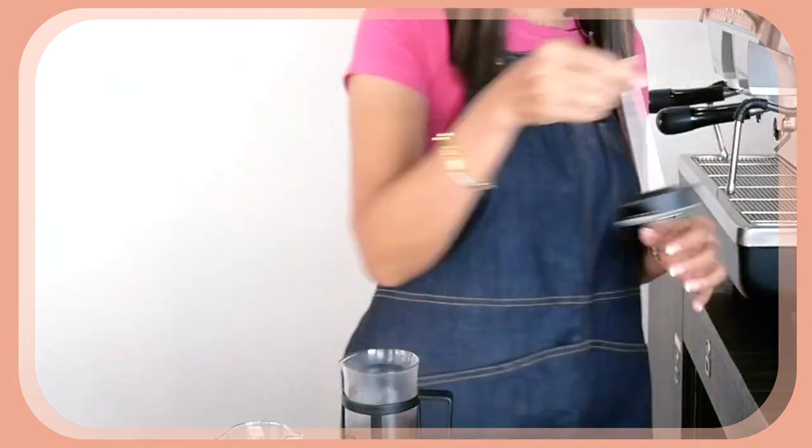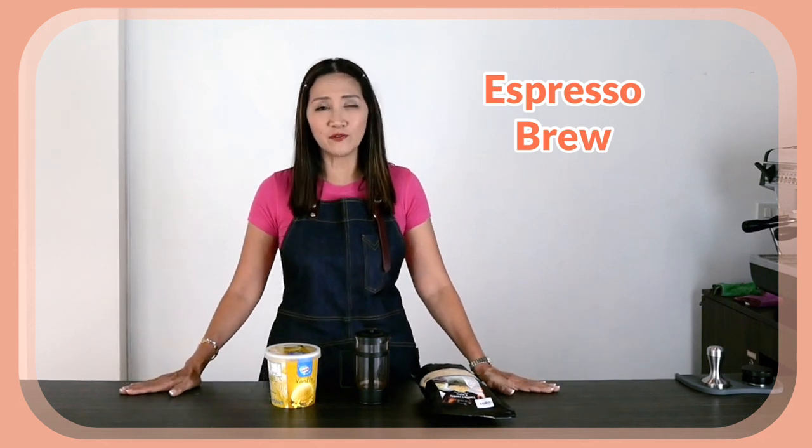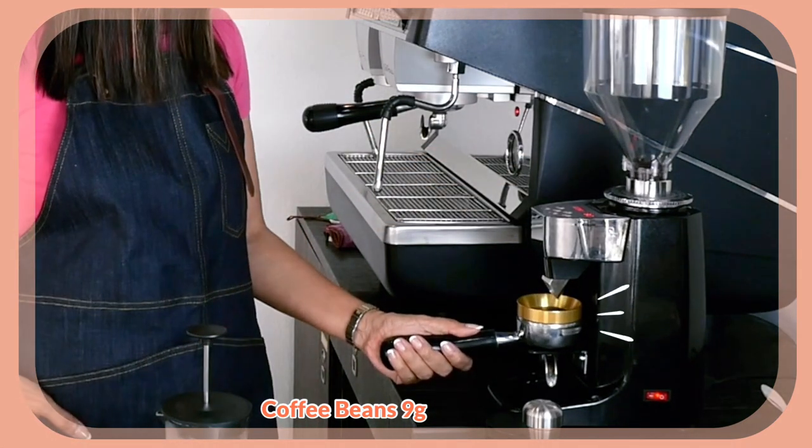Now whilst we are waiting for our coffee to brew, we are going to pull our espresso shot. For the espresso shot, as always, it's going to be fine grind coffee — about 9 grams — and let's pull one shot of espresso.